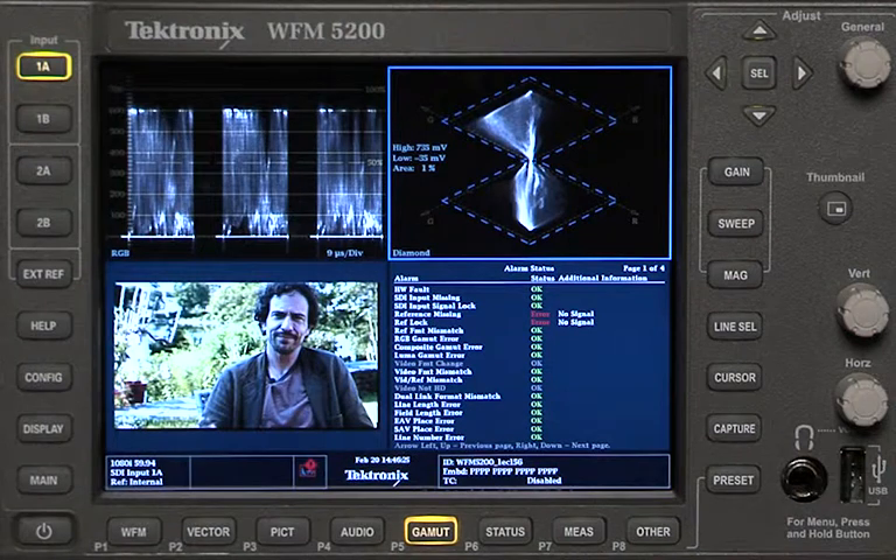So that's a quick tutorial on how to set up and use presets to do very efficient color correction with Media Composer and the Tektronix WFM 5200. Thank you.